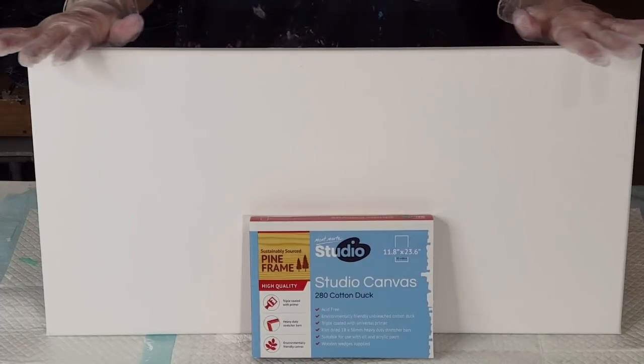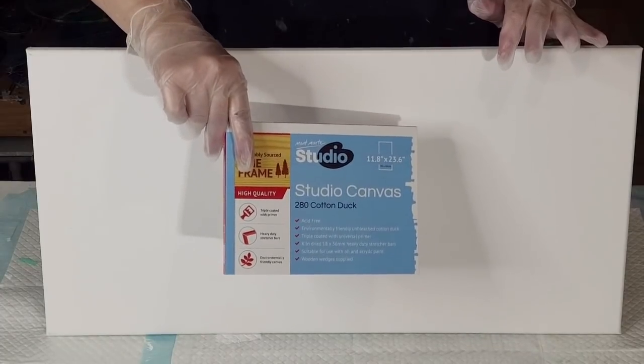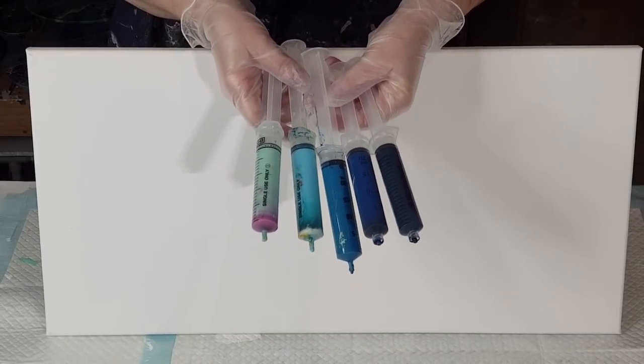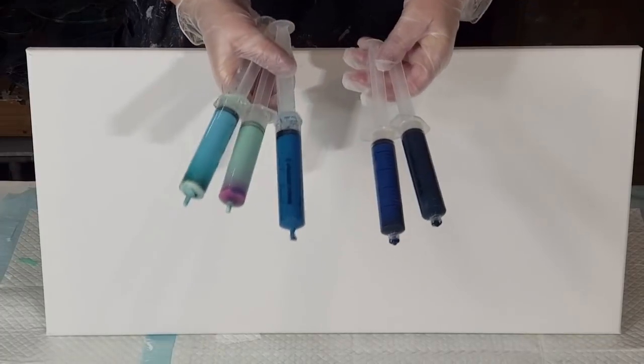That puts a new meaning to the word 'pour painting'! This canvas is a 12 by 24 inch, or 30 by 60 centimeter. I'm going to use these syringes to do some pour painting and they're all in blues — the leftovers from darkest to lightest. There's a turquoise and a light greenish color in there as well. I'm going to put a blob up here of paint and let it drip down.